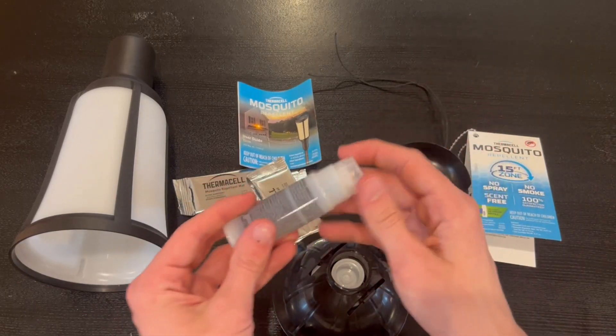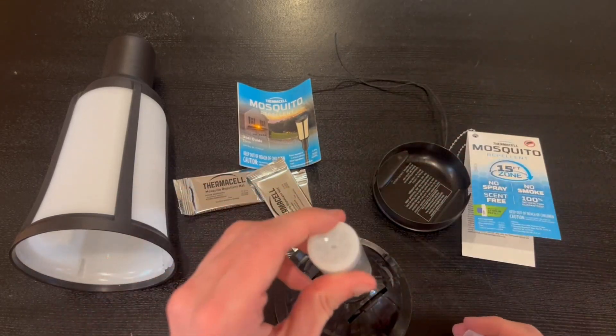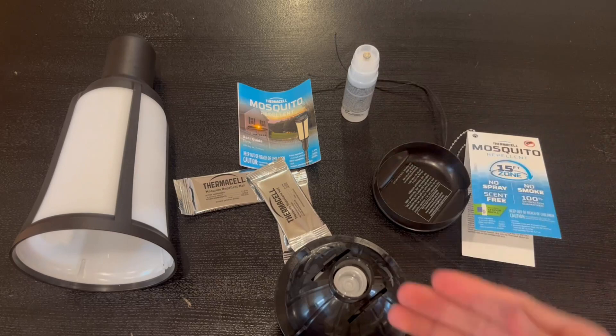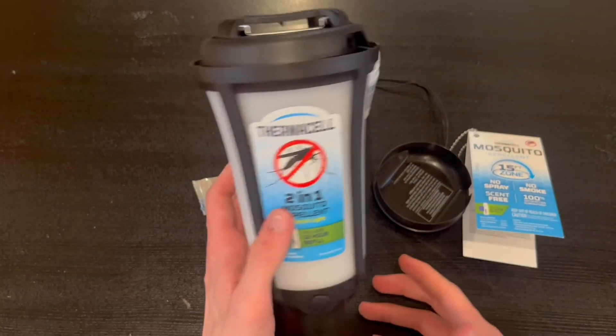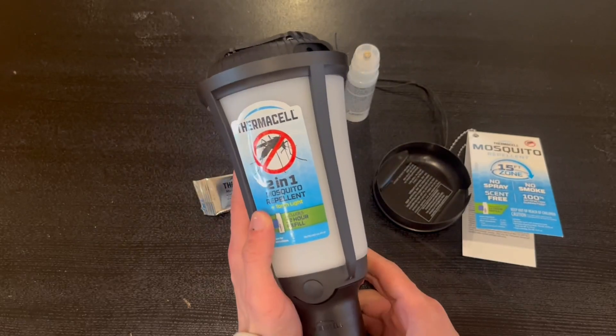To set it up, you're gonna open up this refill and connect it to the bottom right here. Once you do connect it inside, you're gonna put this back inside just like you got it, and then you're gonna go ahead and power it on.